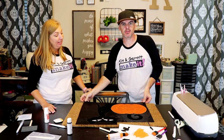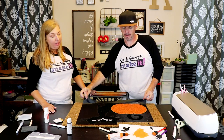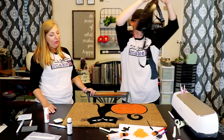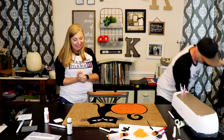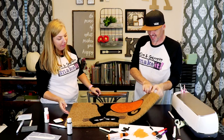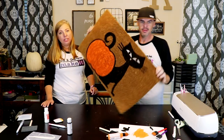We're gonna pull the stencil off and see what the black looks like underneath. Moment of truth. Oh, it looks good! I'm surprised. Well, that turned out — that was so easy.